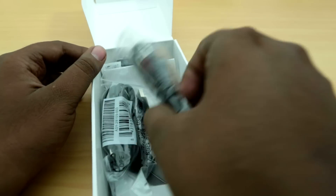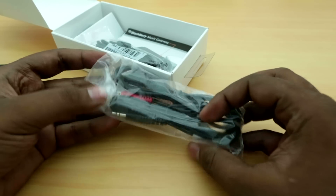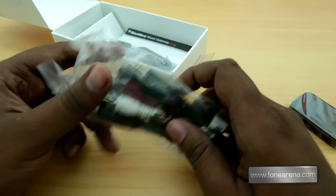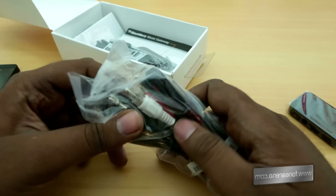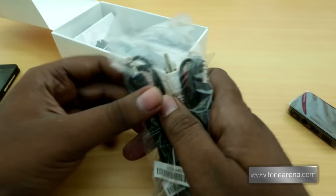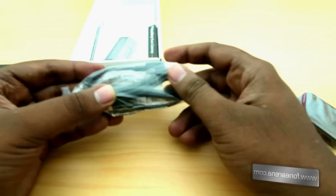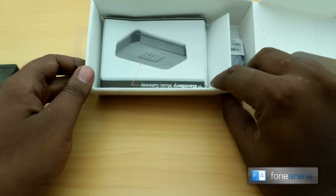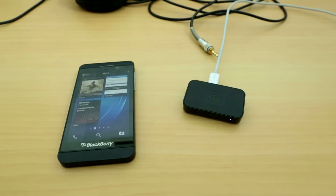This is the RCA auxiliary cable that you get with the Music Gateway. This cable can connect to the gateway using a 3.5mm jack and output to your home theater system based on legacy technology. There's also a 3.5mm to 3.5mm auxiliary cable included, and this is the micro USB cable, which is presumably used for charging.